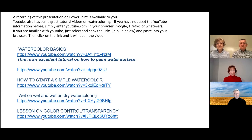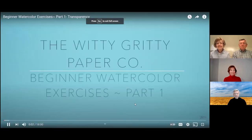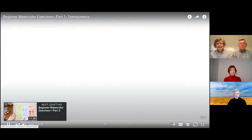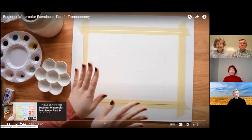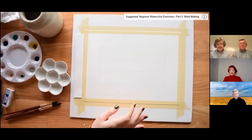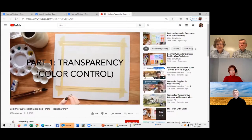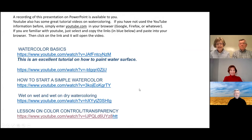Let me just show you one tutorial you might think about. This one is from Meredith at the Witty Gritty Paper Co., and it's part of a series called 'Watercolor Exercises for Beginners.' I just wanted you to get an idea that some of these are very simple and easy to follow, and I think you could enjoy those tutorials too.